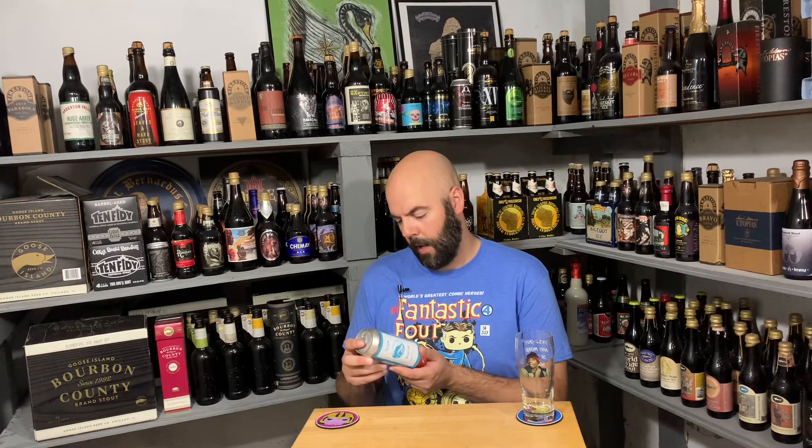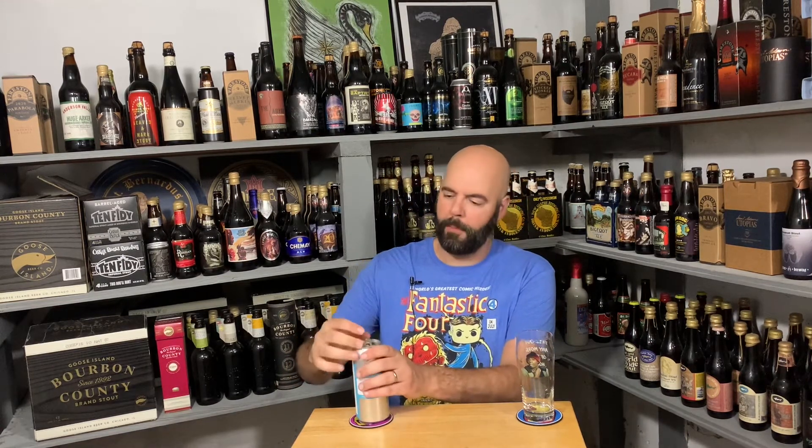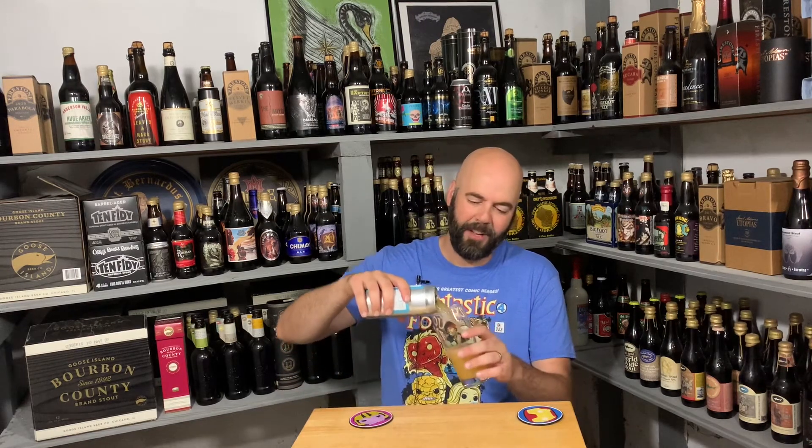From the soils come the spoils. Bluster is a double IPA at 8% ABV. I don't think they list the hops or anything. Let's get into it — it's a double IPA, 8% ABV. Just cut my fingernails, always tougher to open cans with freshly clipped fingernails.